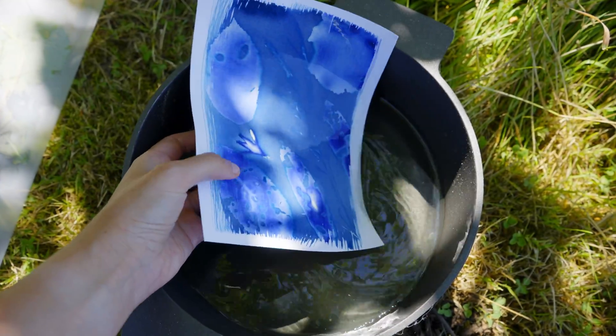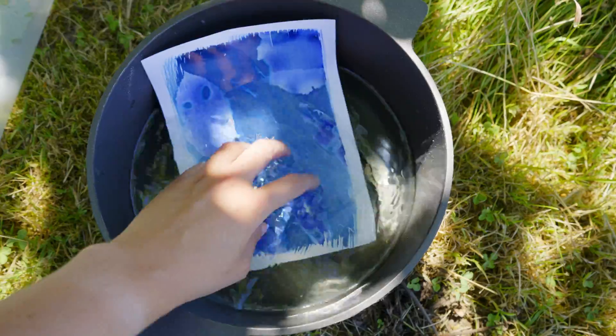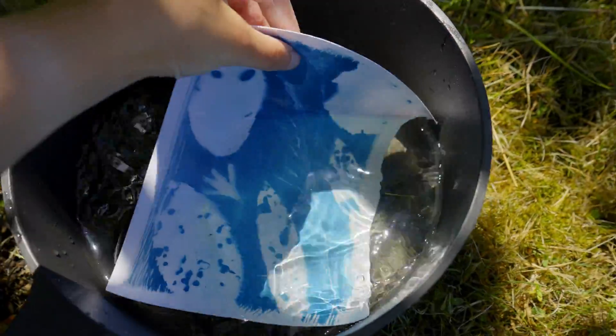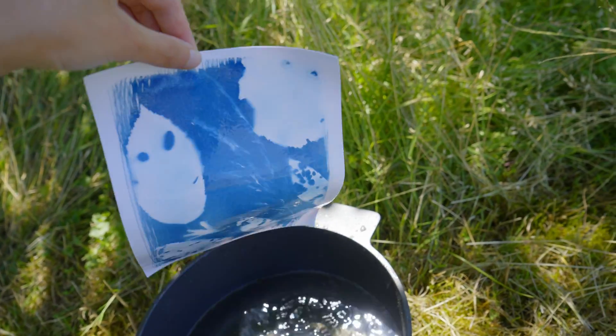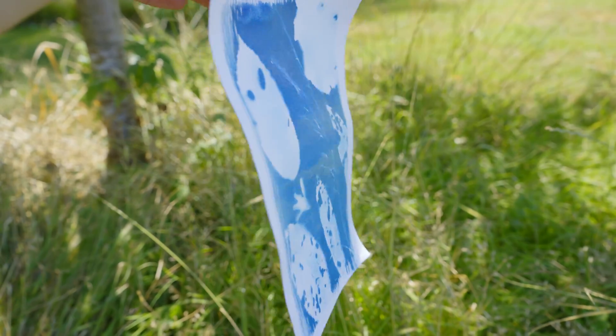These areas will wash out even more — they should all get white in the end. So here we go. Nice, went great! Let's make many more and put this one in the sun to dry.